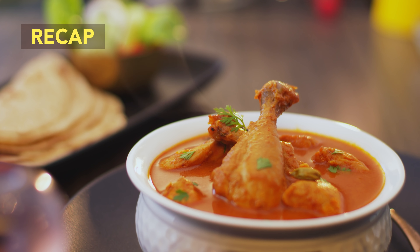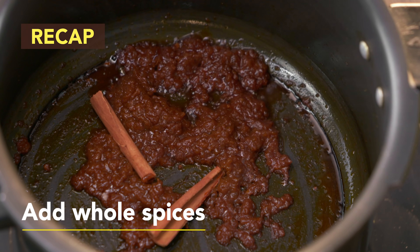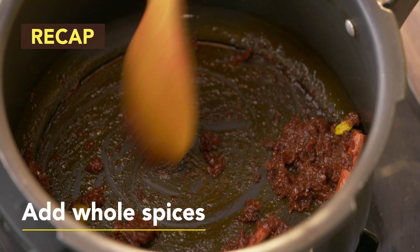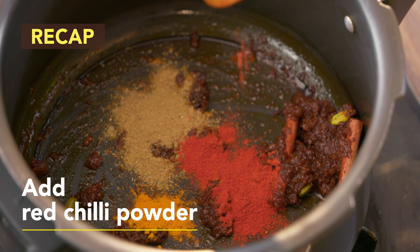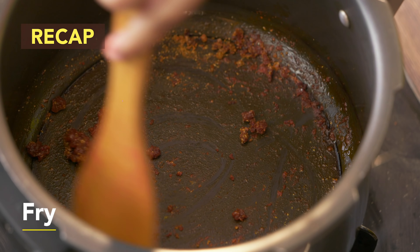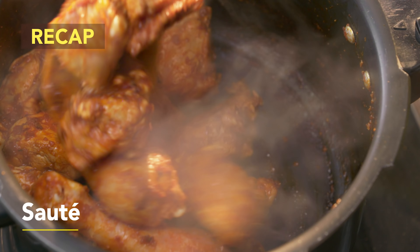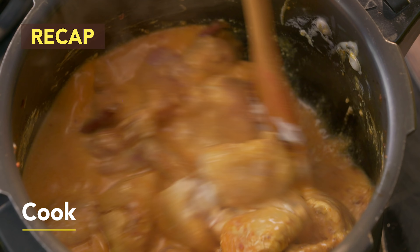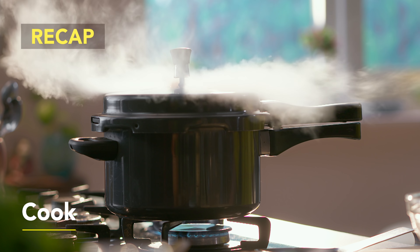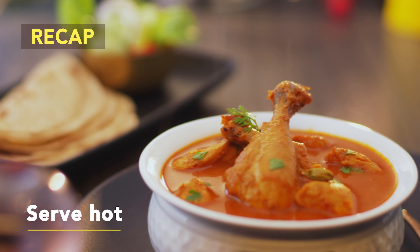Now let's do a quick recap. In a pressure cooker, put Maggi Bhuna masala and fry for a minute. Add whole spices and continue to sauté for 2 minutes. Add coriander powder, turmeric powder, red chilli powder and fry for another 2 minutes. Add chicken pieces, sauté for 5-10 minutes. Add beaten dahi and mix well. Add water and cook on high flame till first whistle, then cook for 5 minutes on low flame. Garnish with coriander leaves and serve hot.